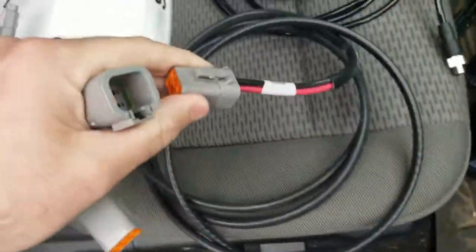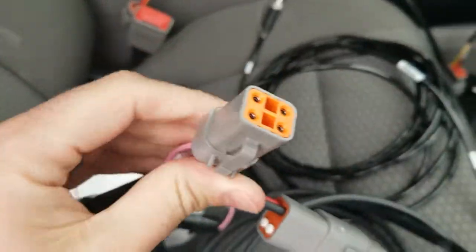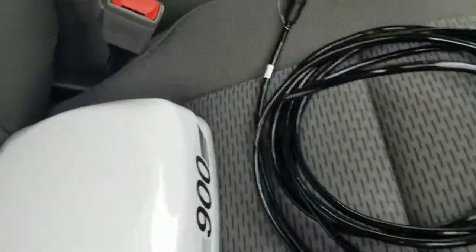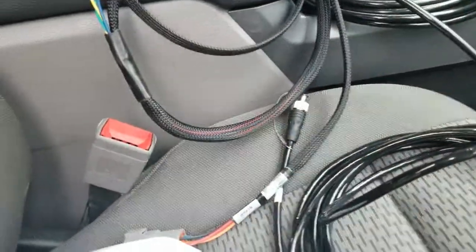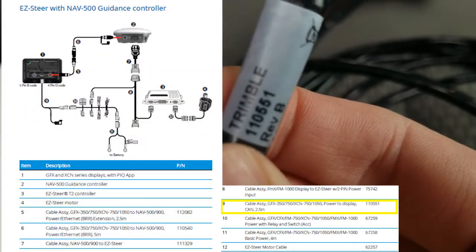We're going to take our battery harness and plug that into the main power in for the 67259. The other side of the 67259 is the main power out, which is a four-pin. That will plug into our display power cable 110551 and the main R1 power.